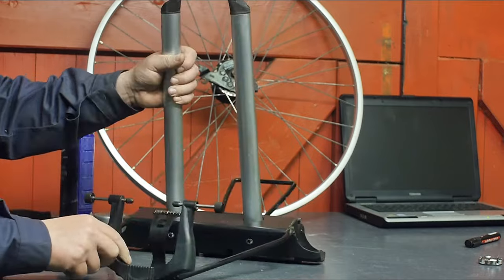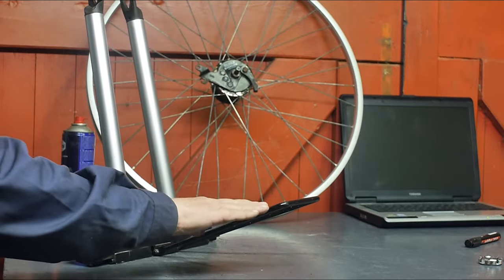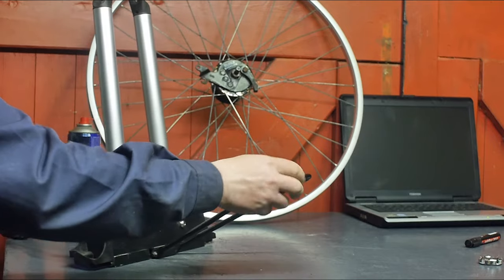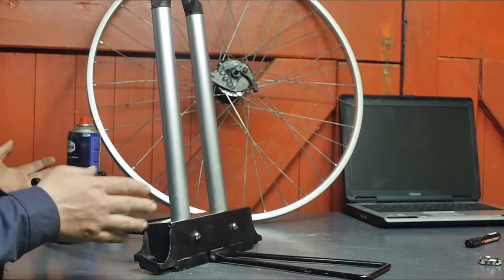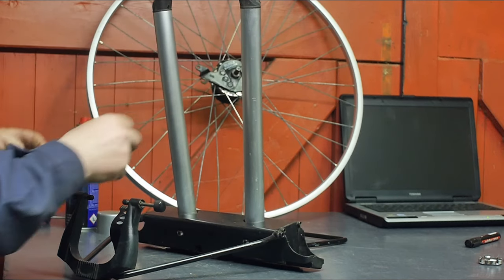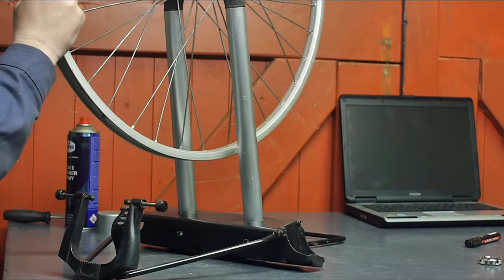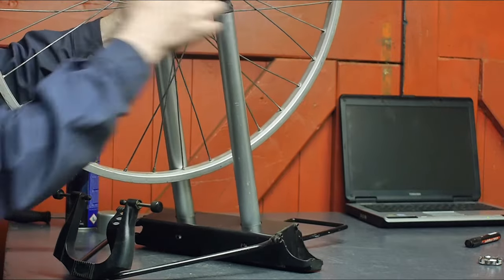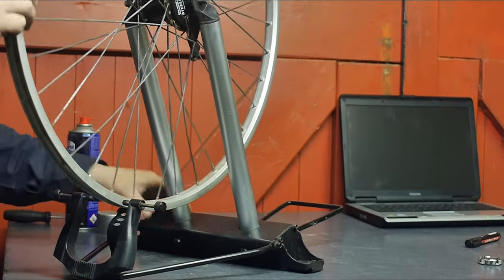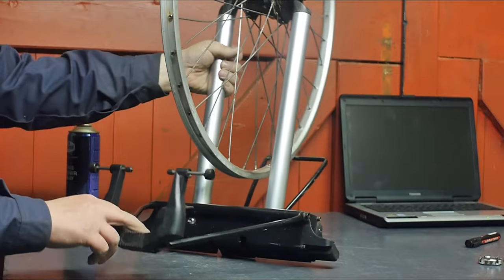I'm not completely sure how this thing should stand. I'm especially confused about this part here — no idea. Anyway, you can adjust these two legs and fit the rim in between there, something like this. How am I supposed to use this thing?